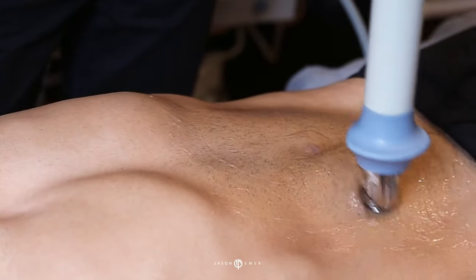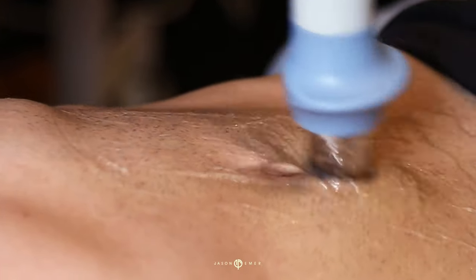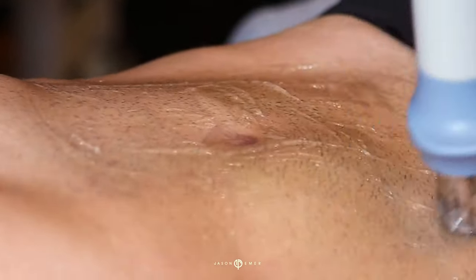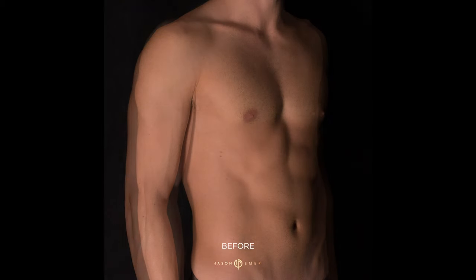The last part of this combination is to use Z-Waver Cellutone. This is a shock therapy treatment to break apart cellulite and stimulate blood flow. We always combine this with radiofrequency fat reduction because you get much better outcomes.